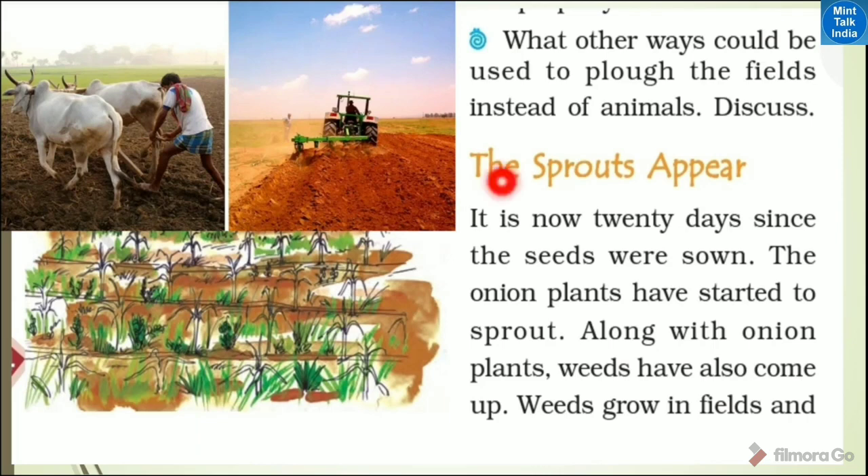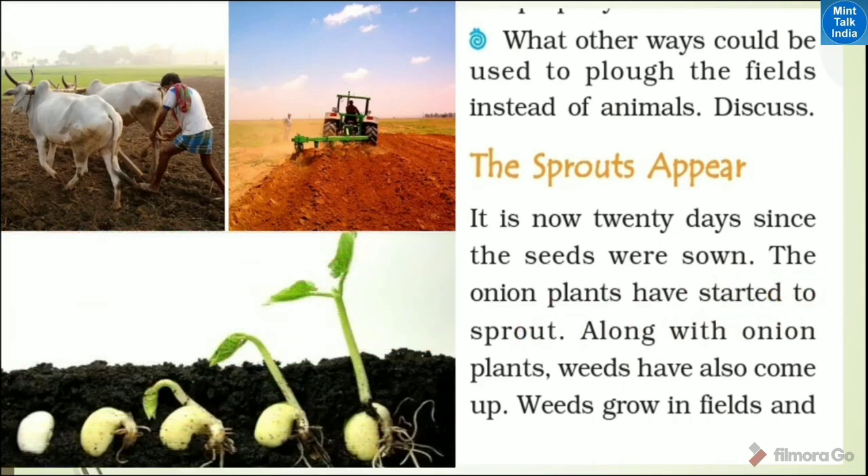The next step in agriculture is sprouting. After planting seeds, it is 20 days since the seeds were sown. Now the onion plants have started to sprout.